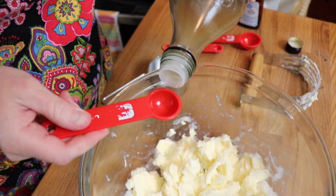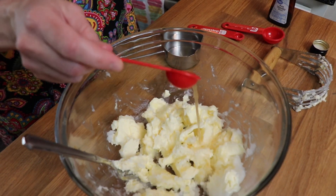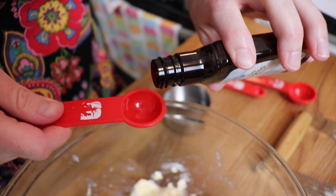Next, I'm adding a teaspoon of apple cider vinegar, which helps with the flakiness, and I'm also adding a teaspoon of vanilla extract, which gives great flavor to the crust.